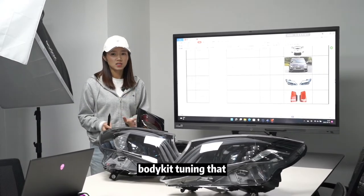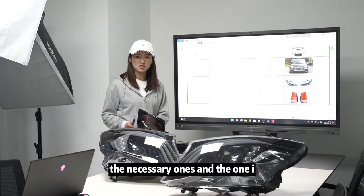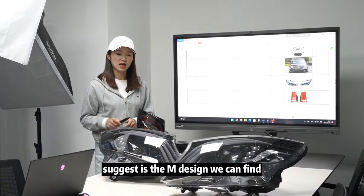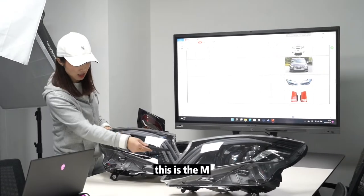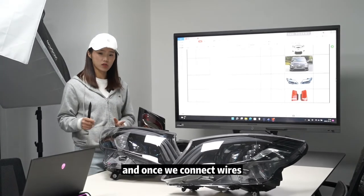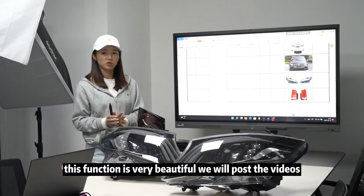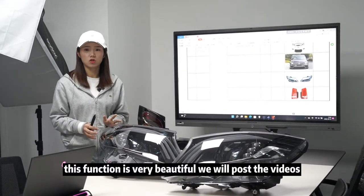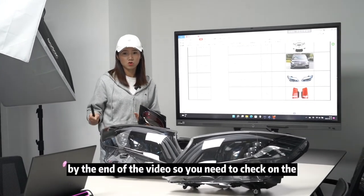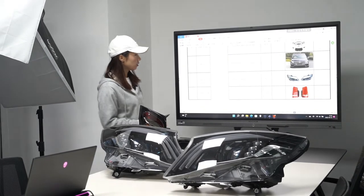Once we change the headlights, we need to do the complete body case tuning — the headlights and the tail lamp are the necessary ones. My suggestion is the M design. We can find this is the M design headlights; the fitment is complete. Once we connect the wheels, it looks very beautiful. We will post the working videos at the end of this video, so check the last minutes.